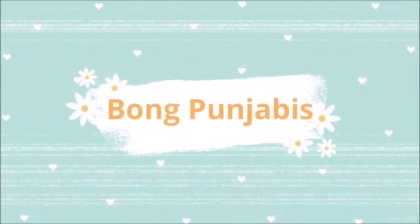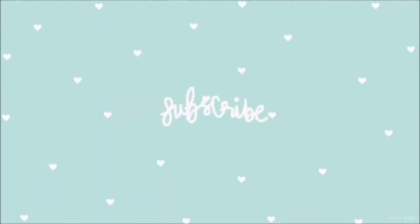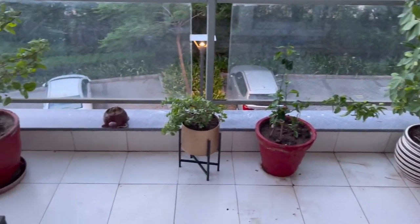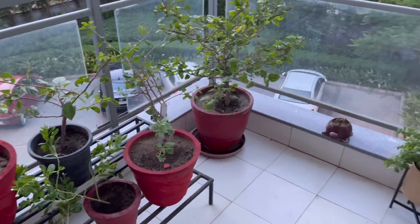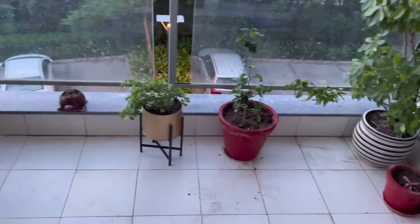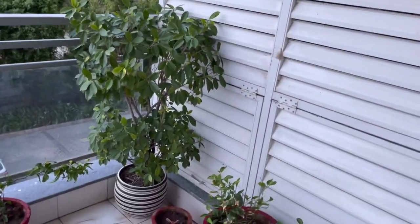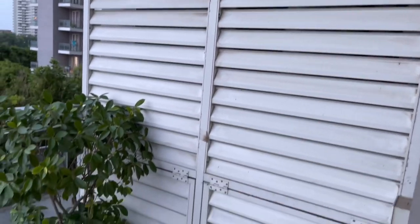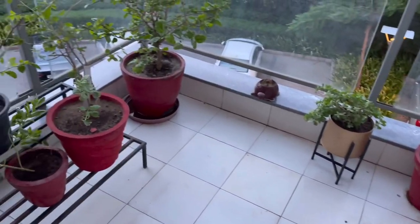Welcome friends to Bong Punjabis! I am Sharmila and today's video is about my balcony makeover. Before I begin, please subscribe to my channel and hit the bell icon if you are new. So this is my balcony before the makeover — it was very simple. I had kept plants and nothing else, no decoration. It was just decorated with plants. Since this is my master bedroom balcony, I wanted to decorate it and create a good view.